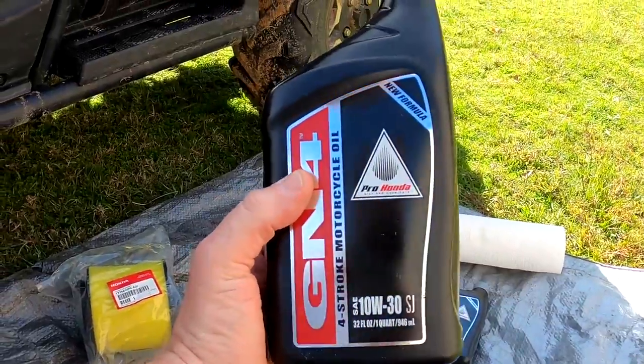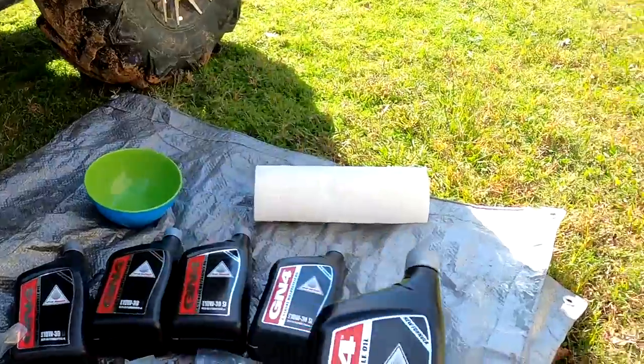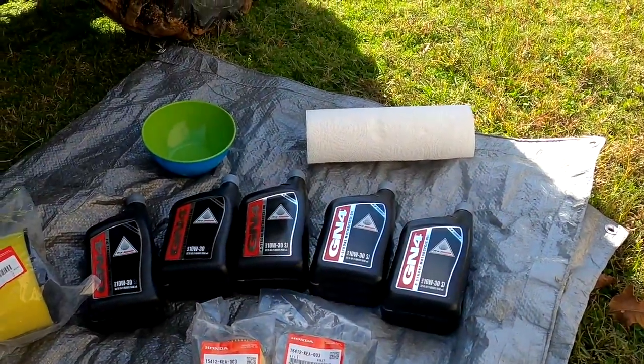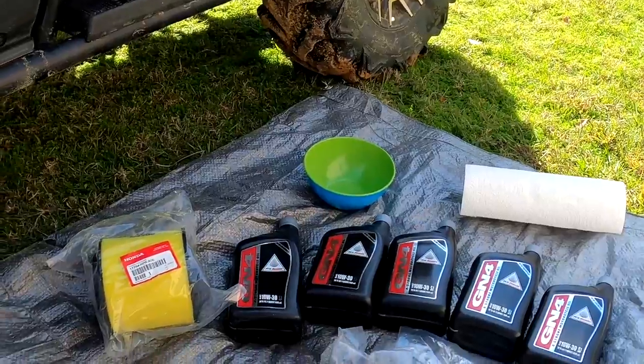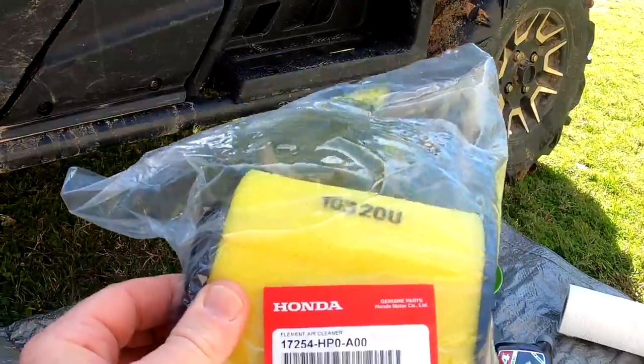I live in central Mississippi and I use 10W30. I recommend you always buy the GN4 genuine Honda oil - this is four-stroke oil. Do not put car oil in your Pioneer or side-by-side; buy the oil they recommend. This is the air filter I use - this is going to be my third air filter change.